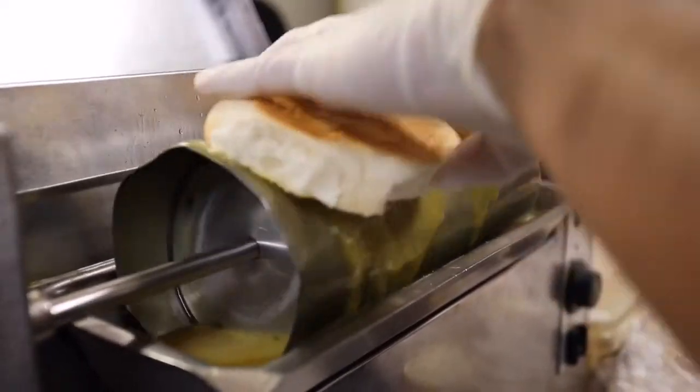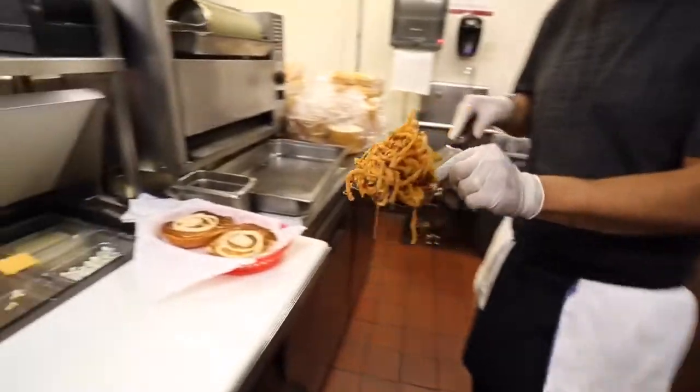And on the bun, just put the bun on the toaster and put some chipotle mayo on it, and that's it.